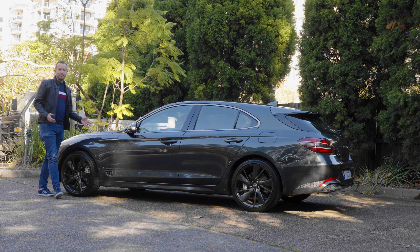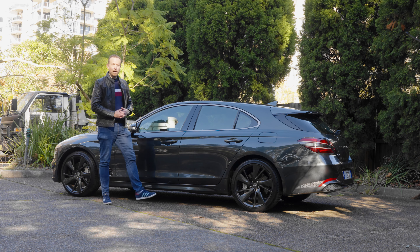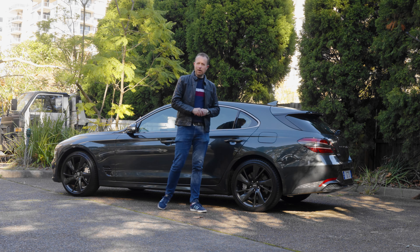This is the Genesis G70 Shooting Brake. It looks really good, it drives really well, and it's practical. And despite its appearances, it's actually not made in Europe.